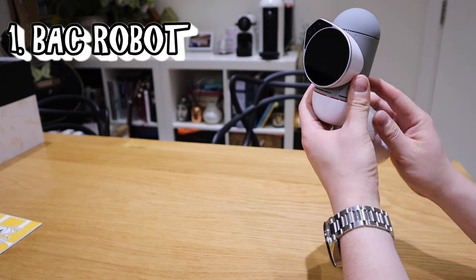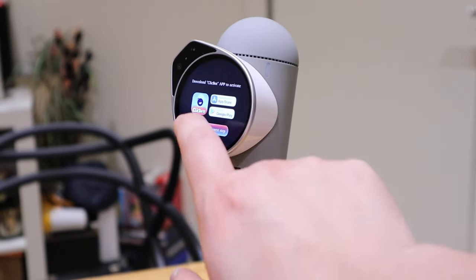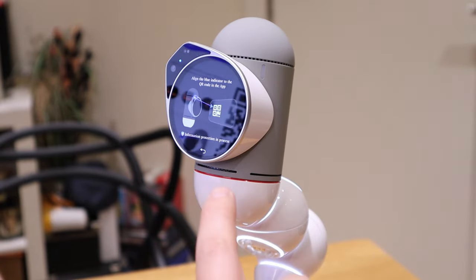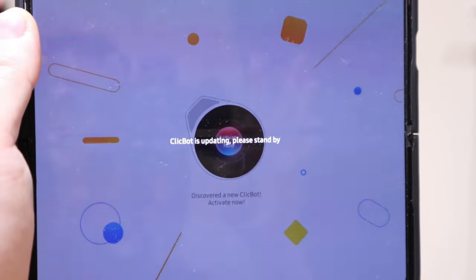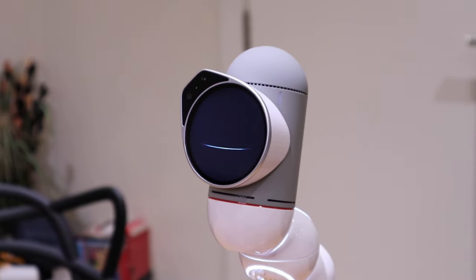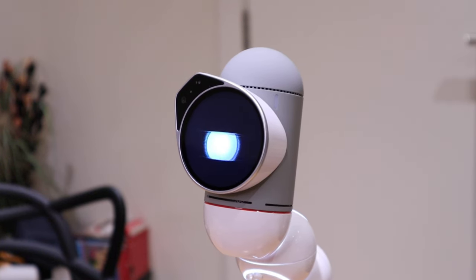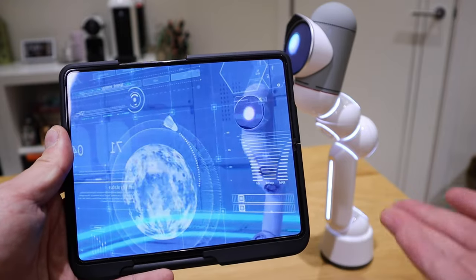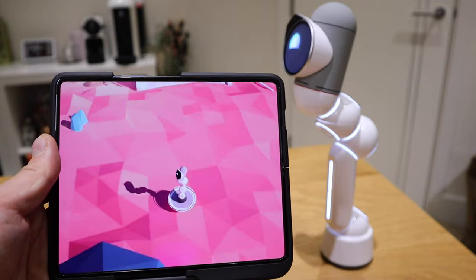The moment of truth — let's turn on the Clickbot. It's starting up: 'Clickbot, hello.' I select English and it shows a QR code to download the Clickbot app. I scan the QR code through the robot. The app says the Clickbot is updating, please stand by. Then it says 'Activate Clickbot' — and there it goes! Clickbot has been activated. It's showing an animation with the story background of how Clickbot came about.